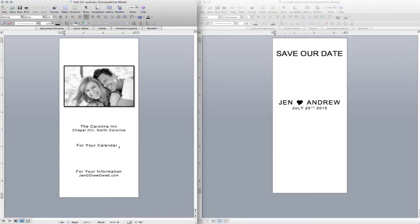First, download the two free Word templates from the article — one for the card and one for the vellum. Next, customize by changing the information, fonts, colors, and photo.